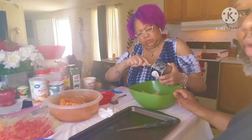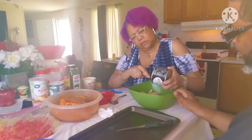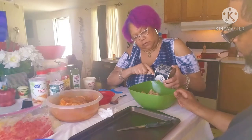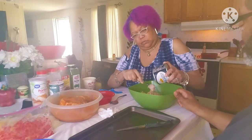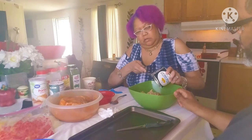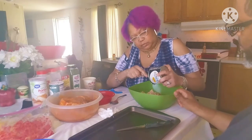Hope everybody out there doing all right today. It's a beautiful day. I got bacon in the oven, roasting in the oven for the Brussels sprouts.